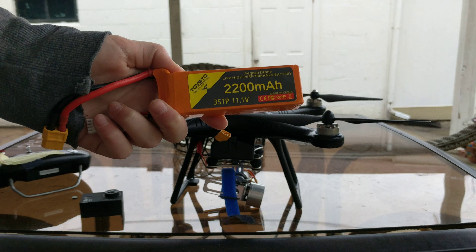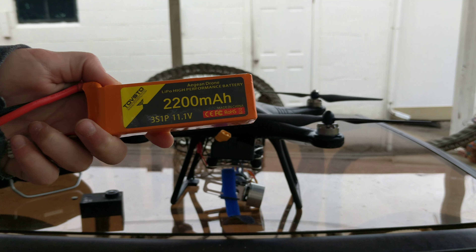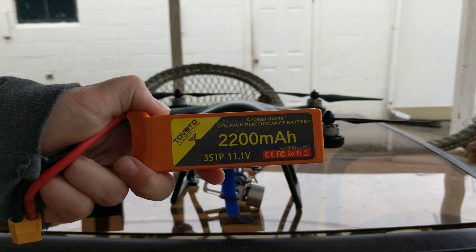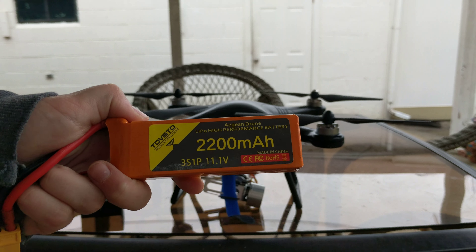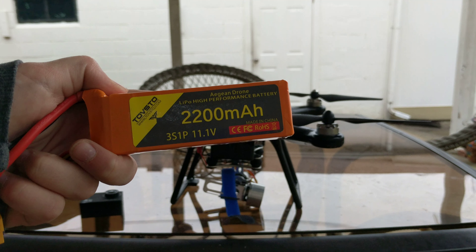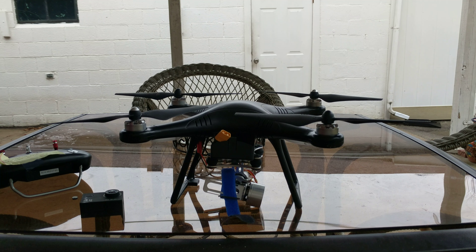This is the battery — it is absolutely monstrous. The reason I'm going on about this is because I went from a Syma X5C, which is like a $50 beginner drone. It's a really nice beginner drone, but it doesn't have GPS, it doesn't have altitude hold, it doesn't have return to home, it doesn't have any of those things.